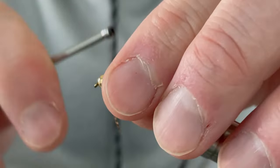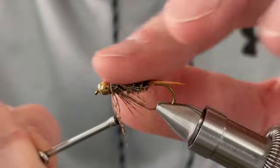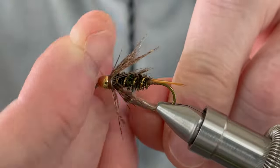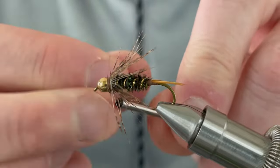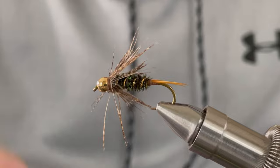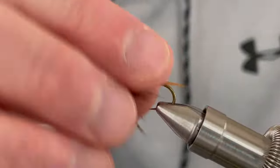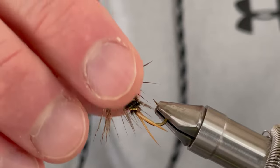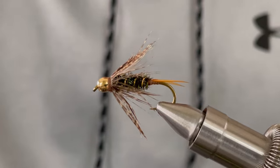Next, cinch everything down with a few wraps around the bead, then whip finish. Add some head cement and your fly is finished.